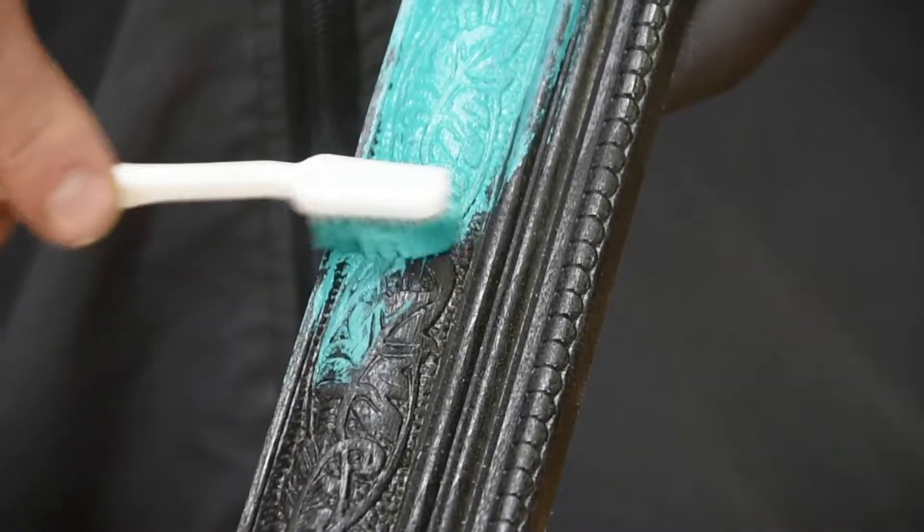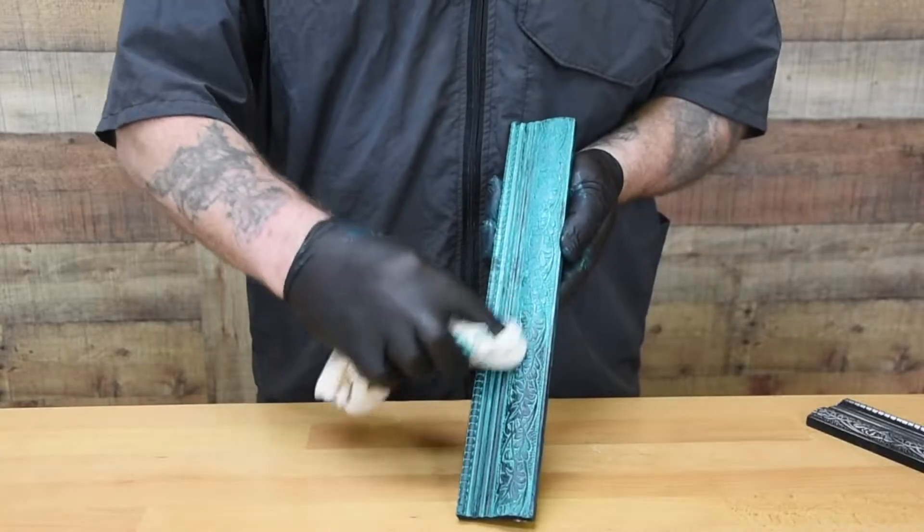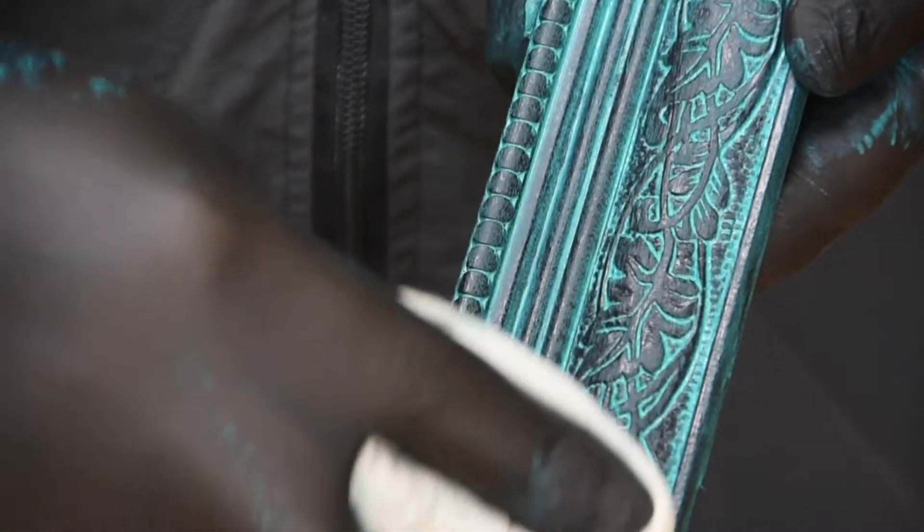Alternatively, you might want to put a colour into the texture. Here I'm using the Chromagilt verdigris, and then I'm just going to simply rub off with a cloth and expose the texture this way.